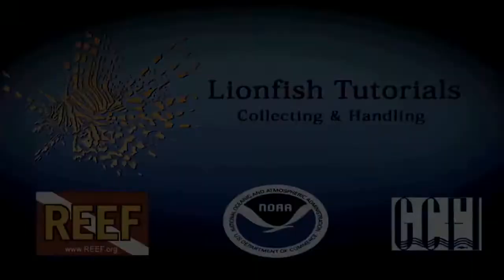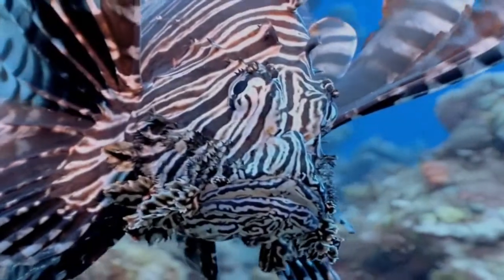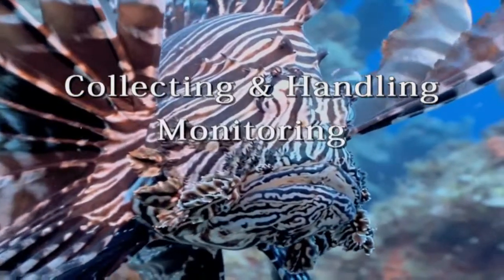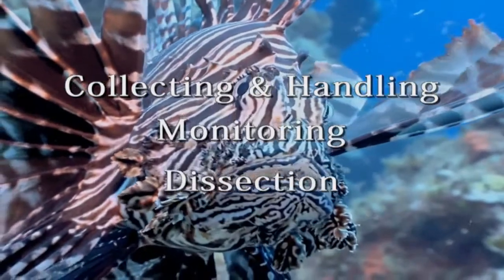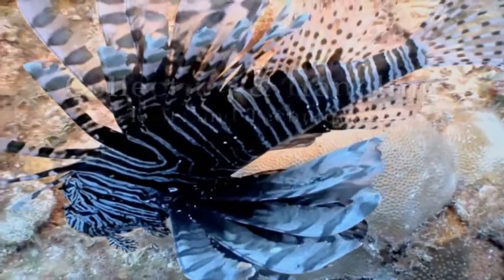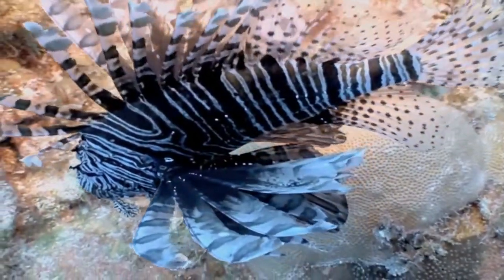Welcome to the Lionfish Tutorials, a series of how-to instructional videos covering collecting and handling, monitoring and dissection. This segment will cover collecting and handling, including tools and techniques to increase the safety and effectiveness of your removal events.